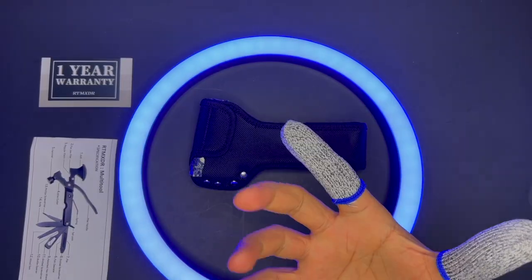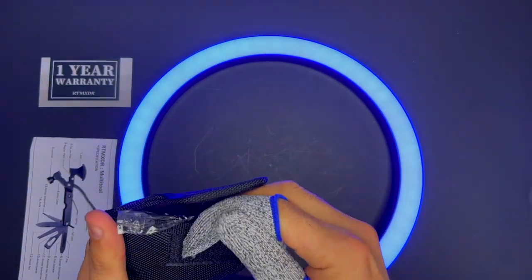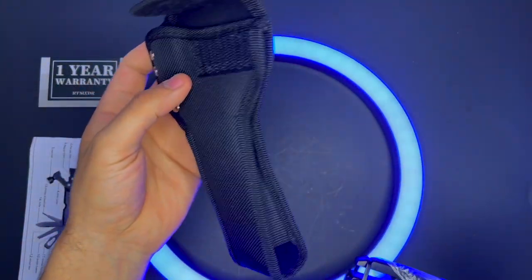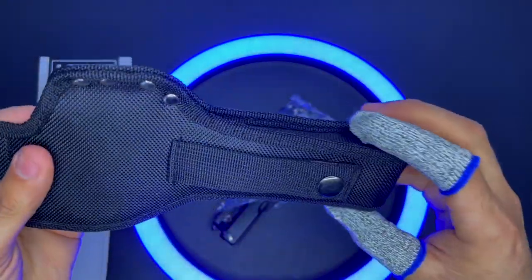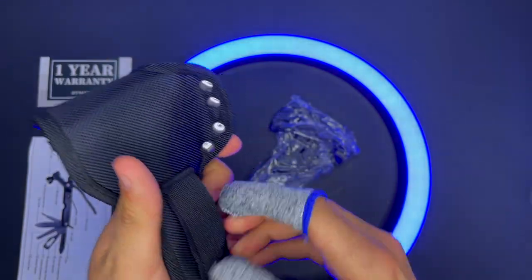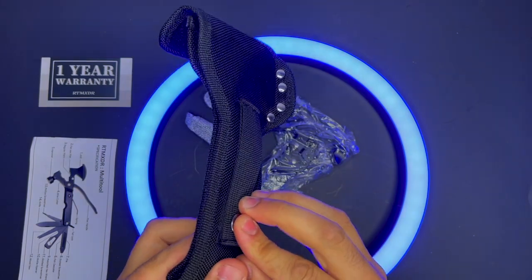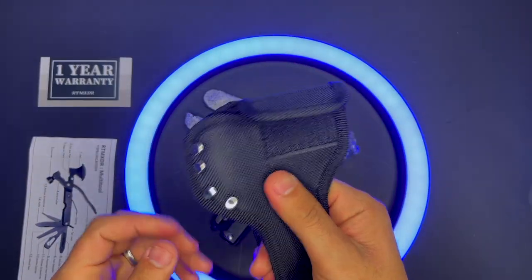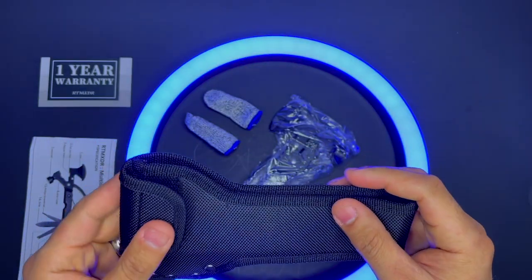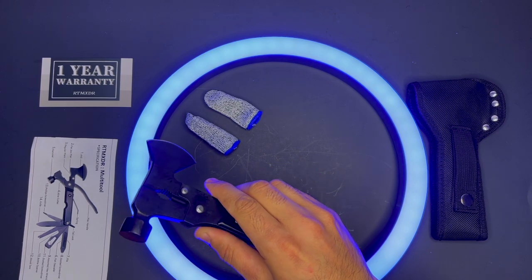You can use it outside and it can be a lifesaver. It comes in this carrying bag, which is good — you can hook it to your belt. The material of the bag itself is very good, and it's great for storing the hatchet without scratching anything around it.